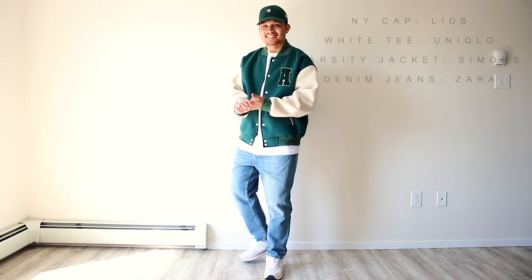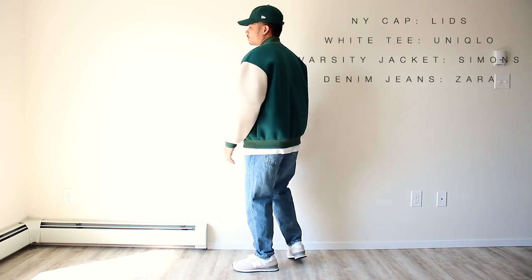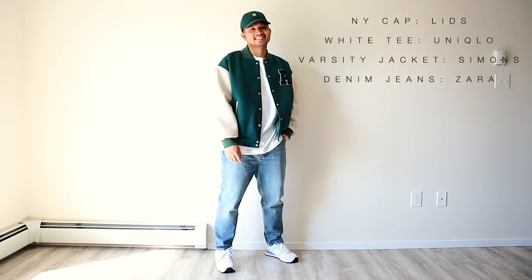This next look revolves around another popular item of 2022 and that's the varsity jacket. Wearing a varsity jacket just makes you look super cool, and we're again using the white tee and light wash jeans as a base. Adding that green varsity jacket just gives it some pizzazz. So definitely try this fit on and you'll be dripping in that swag goo.